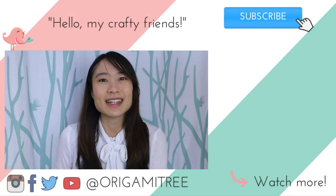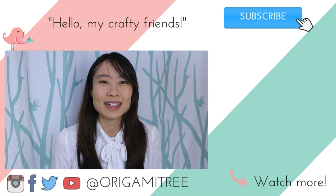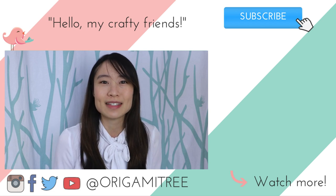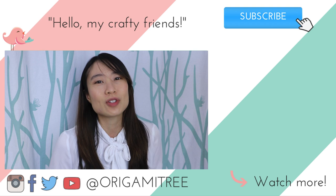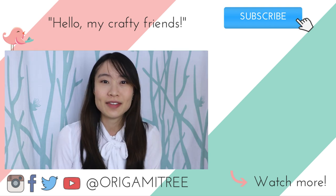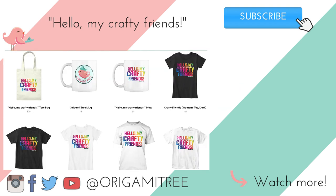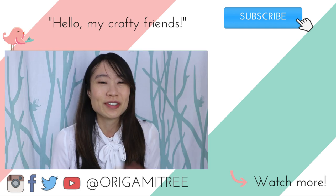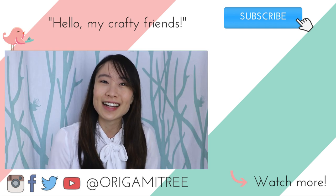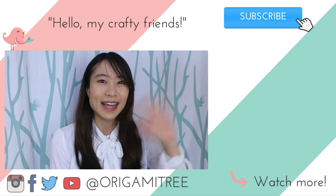Thank you so much for watching. I hope you enjoyed making that origami dress and paperclip hanger. If you would like to see more crafty fun videos like this, be sure you hit the subscribe button and turn on notifications to be alerted of new videos when they come out. If you'd like to support this channel even more, you can check out some of the swag that I have — HelloMyCraftyFriend mugs, t-shirts, towels, and things like that. I would really appreciate your support. See you guys next time, bye!